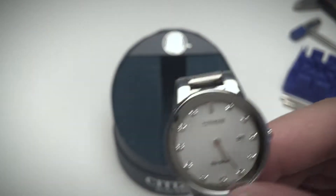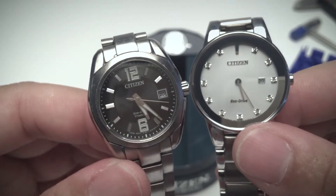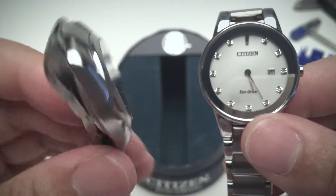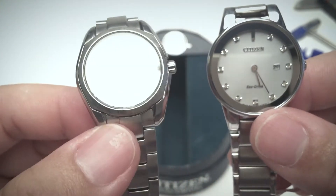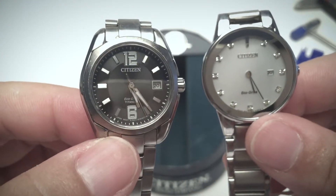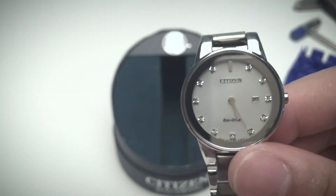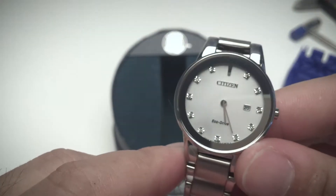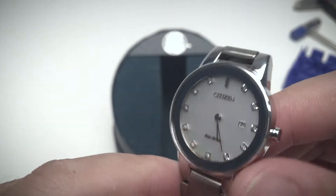In comparison, my wife's watch is also a Citizen Eco-Drive, but it's a titanium model that also features a sapphire glass display. This one — the one we're unboxing today — is stainless steel and features a regular mineral crystal glass display.